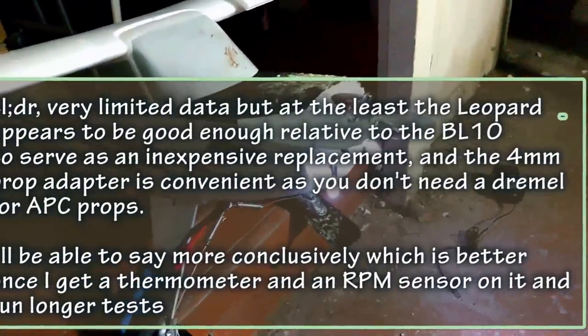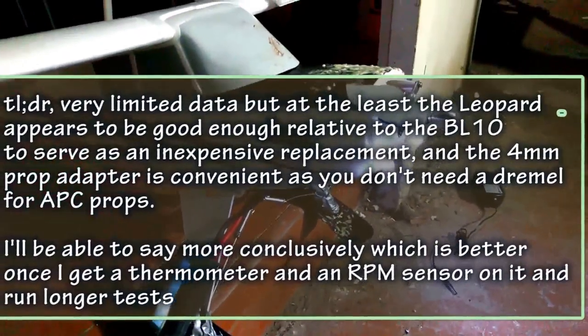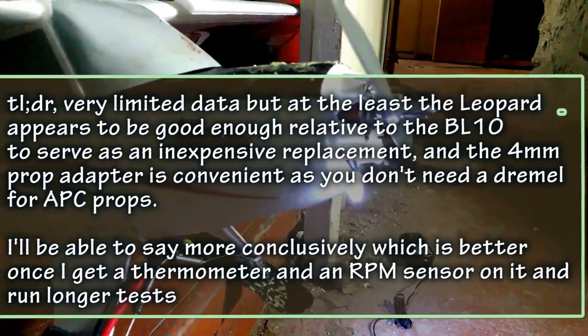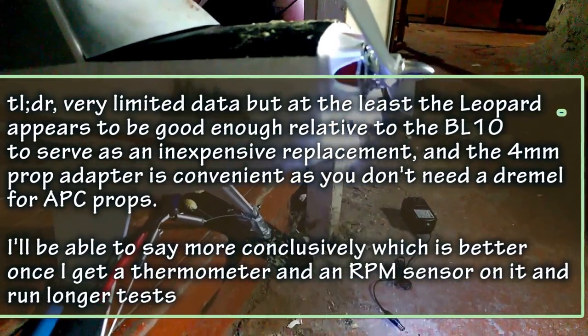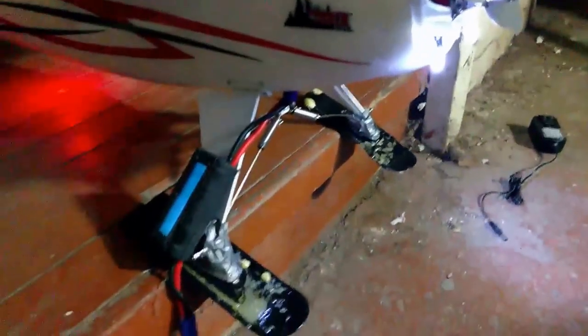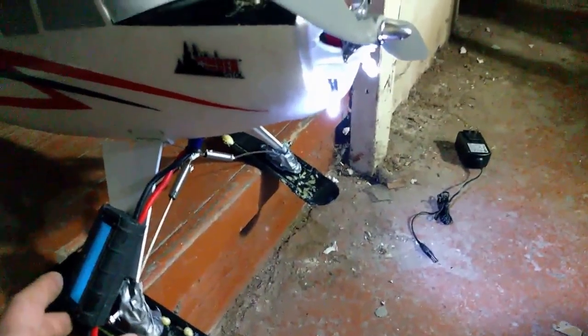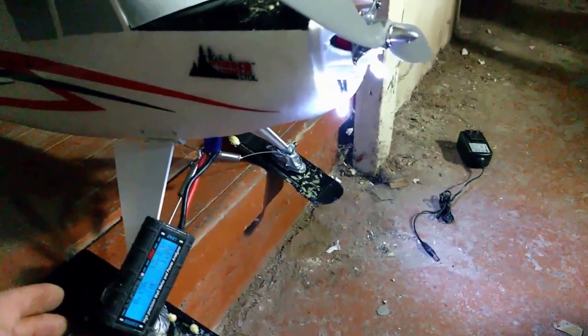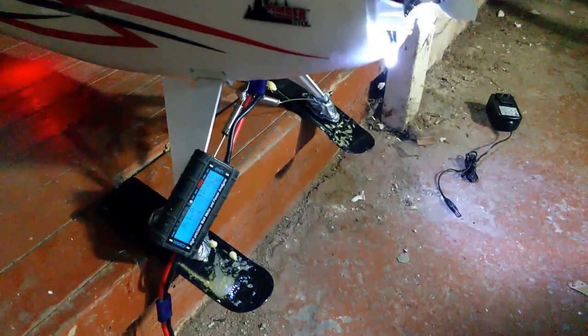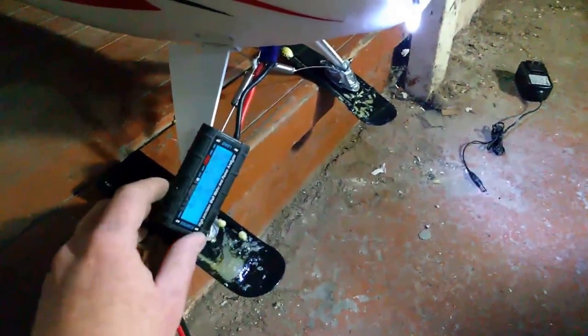Got the Leopard in there with a 12 by 6 prop. The only problem is the prop shaft doesn't stick out that far, so I had to move the lights down.